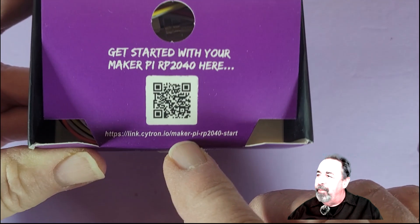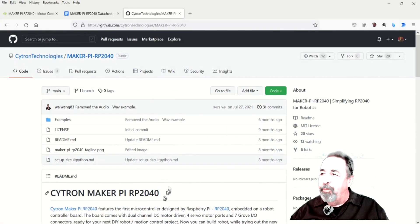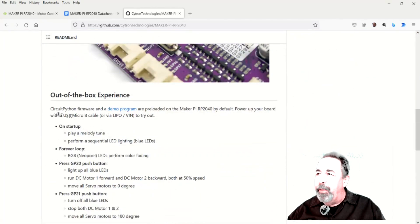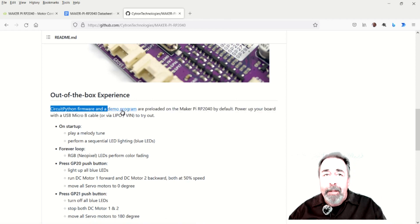And then this QR code — there's also a hyperlink. There is a GitHub site for the MakerPi RP2040, and this device is made by a company named Cytron. They've already preloaded it with CircuitPython firmware and a demo program.